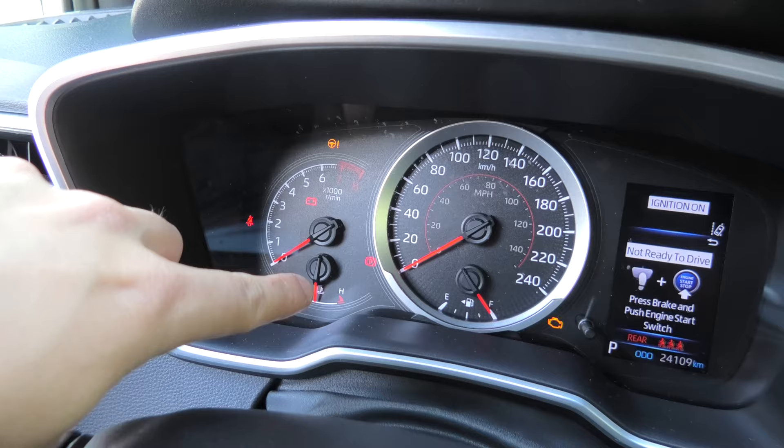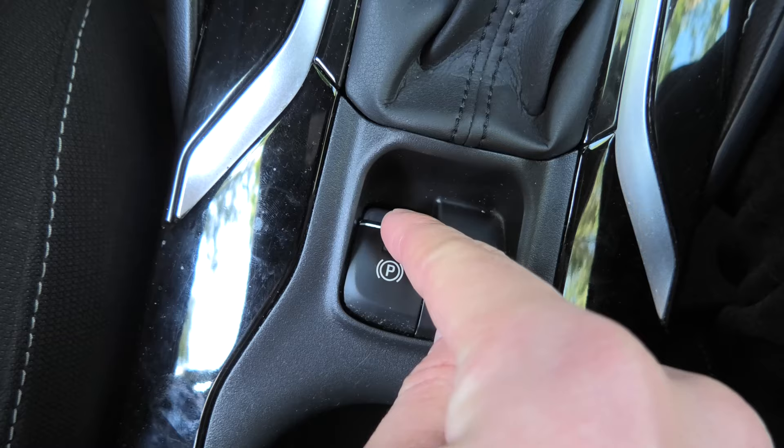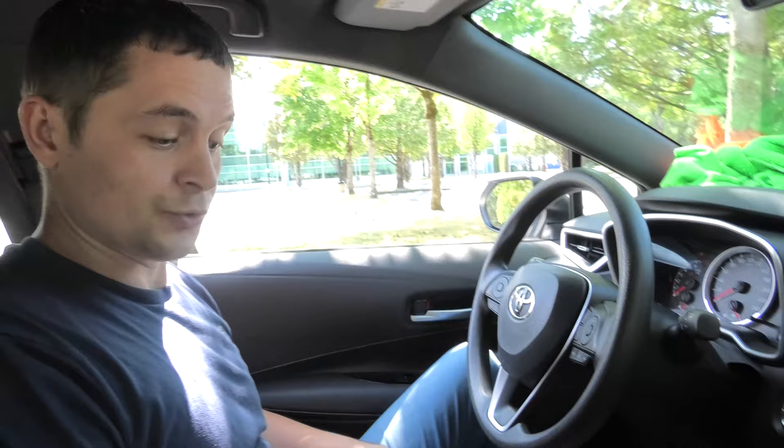Now release the brakes. And as you can see the brakes are released. Now press and hold this button. Right now the motor is working in the back, unwinding all the way, which will allow us to service our rear brakes.